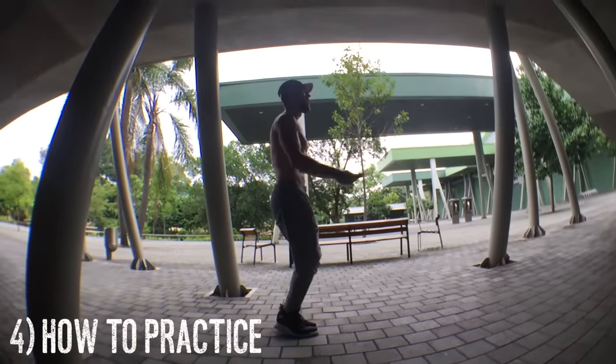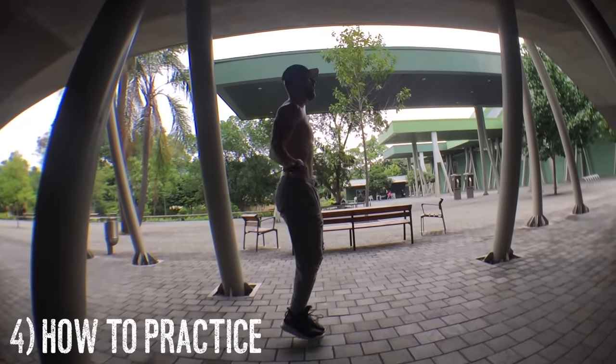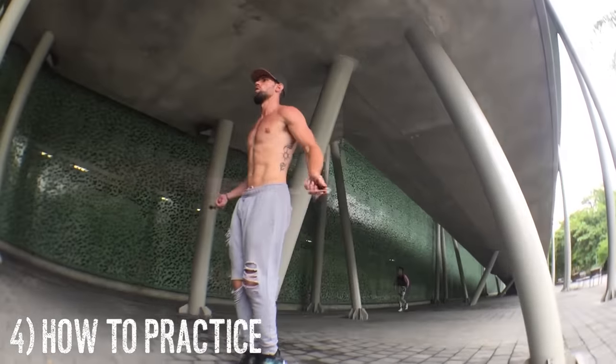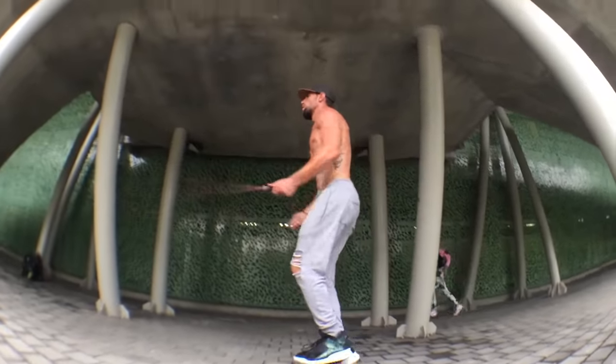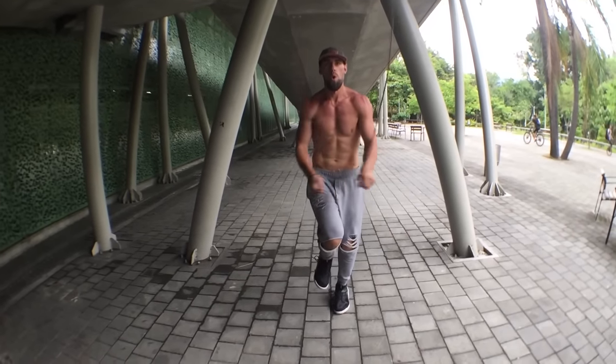Now how to practice: what I'd recommend is starting off doing regular bounce and then crossing every three to five skips until you can do it every time.